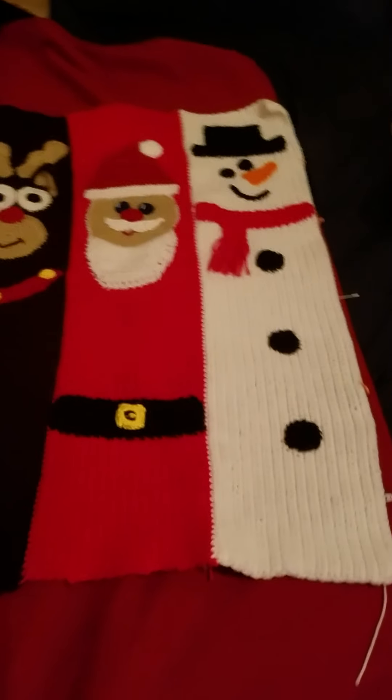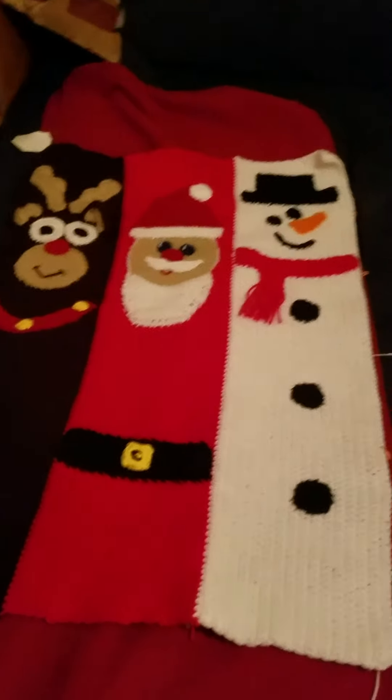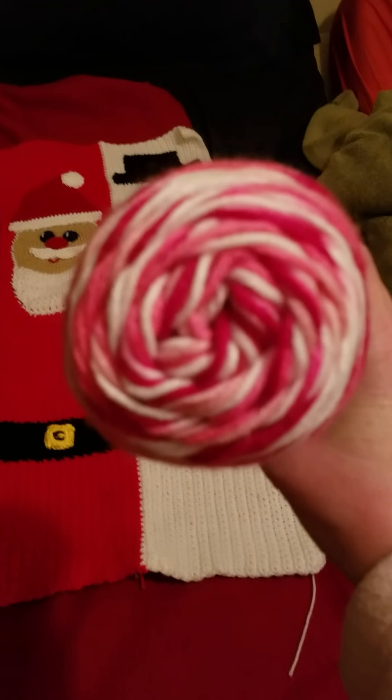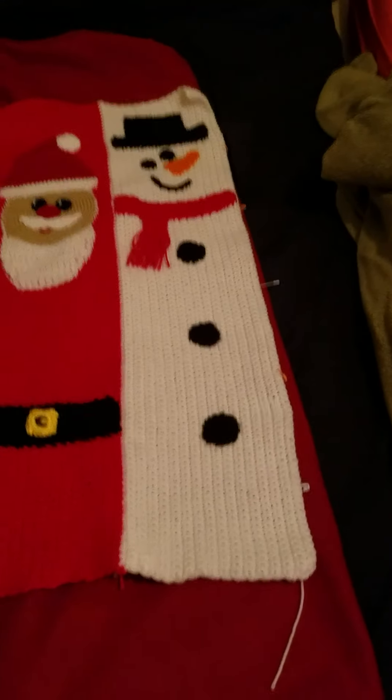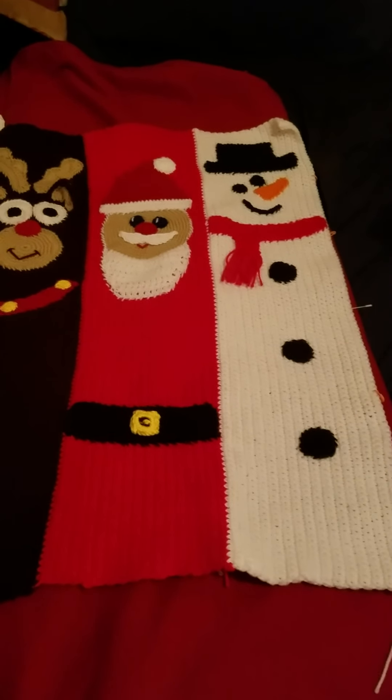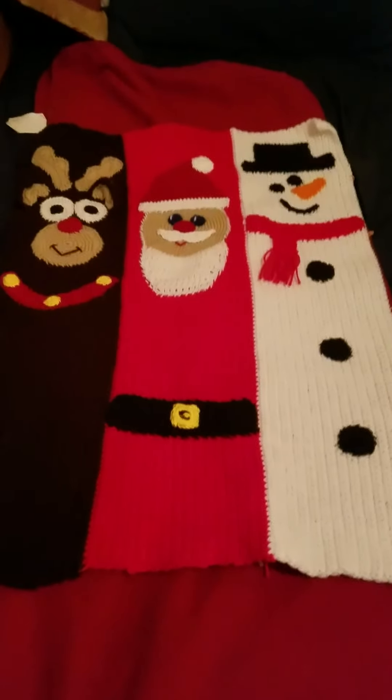My time is almost running out, but I also bought this yarn — I don't know if I showed you this. But thank you for watching, have a great afternoon. Like, comment, share, and subscribe. Thank you for watching. Bye!